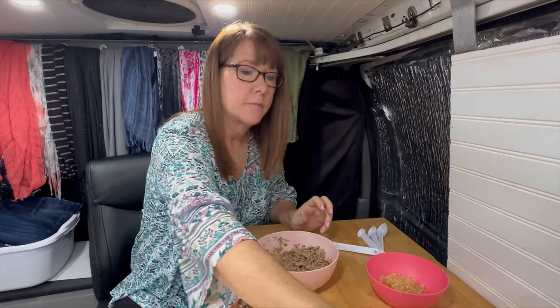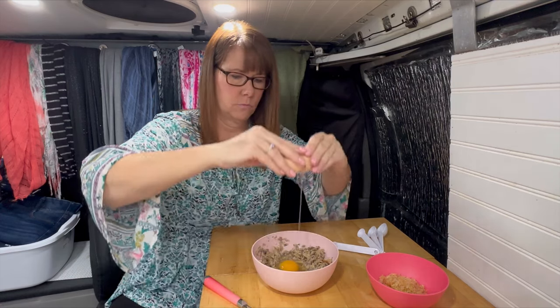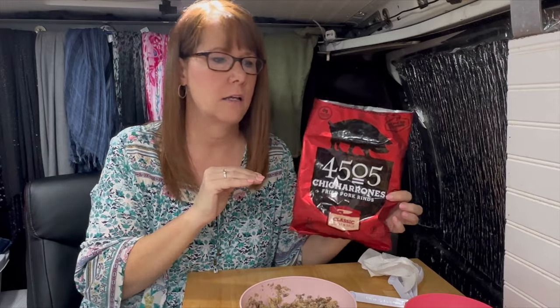To that I am going to add one egg and one-fourth cup of pork rinds. I am not using regular pork rinds — I'm using these pork rinds that have a little bit of chili flavor. A lot of people, when you open traditional pork rinds, it's like 'oh, what is that smell?' This is not like that. It smells like pork rinds but it's not as strong and pungent.